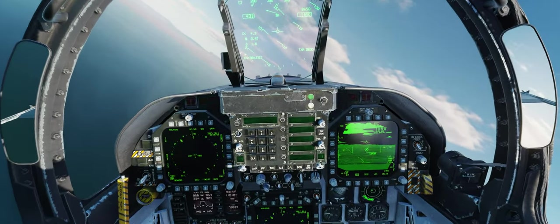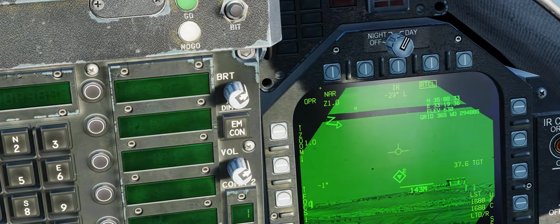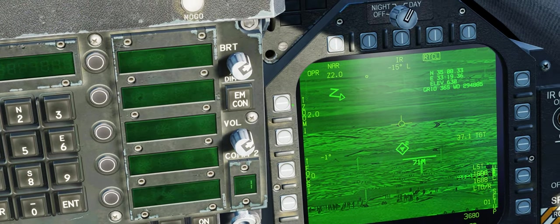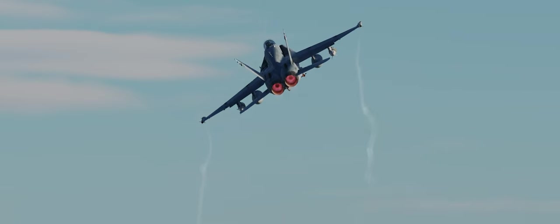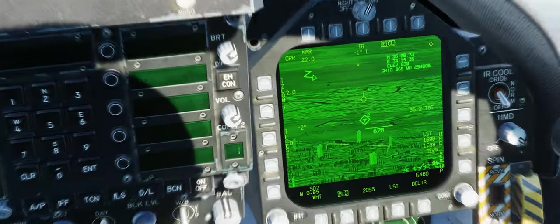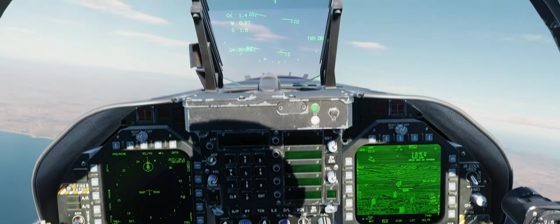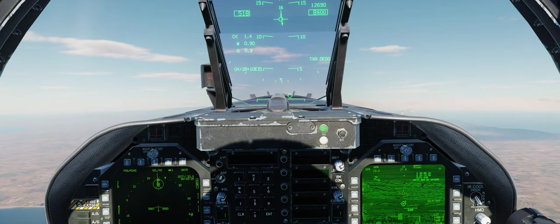30,000 feet — that's where we're going to release from. We're pretty close, we can already see the target at 37 miles. We're going to select our targeting pod and yeah, we've got something — some kind of vehicles down there. So we're going to drop two 2,000-pound JDAMs, because let's assume we really want this target dead.